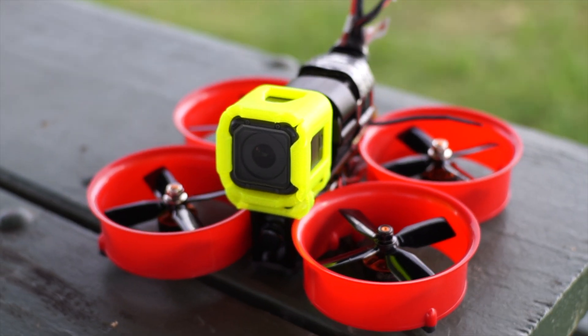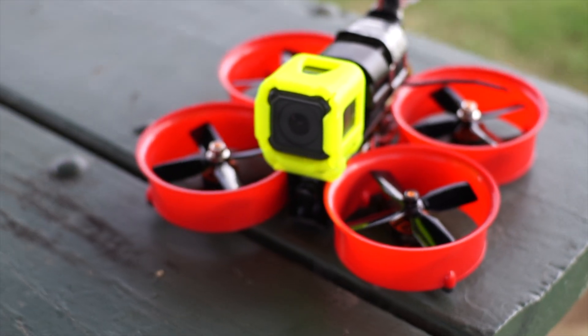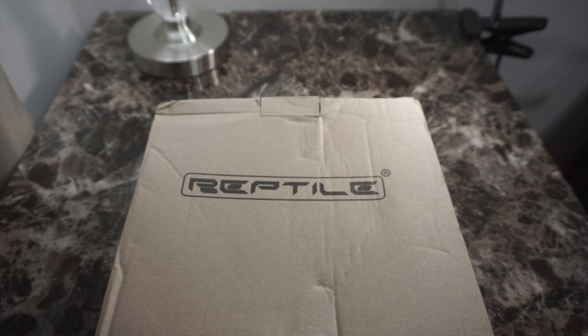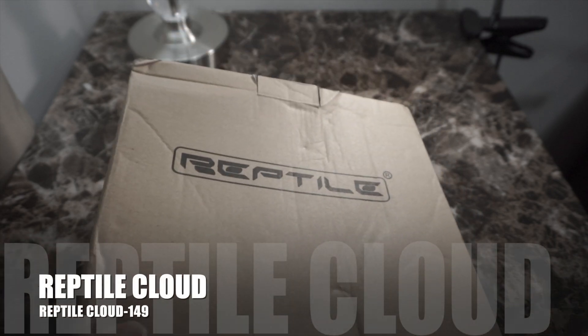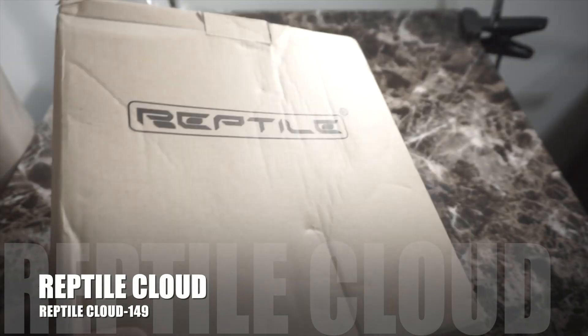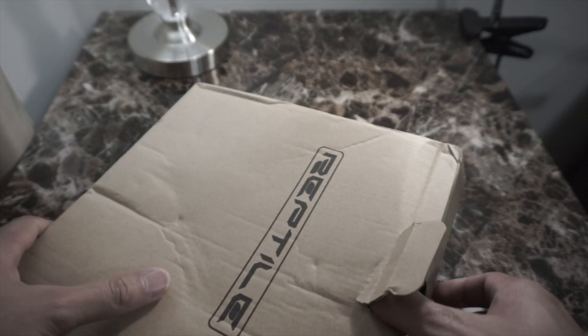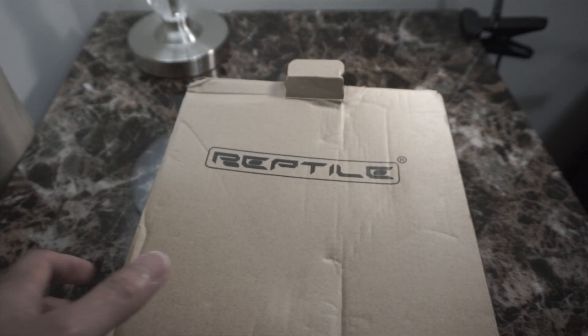Today, I'm going to show you how to build a Cinewhoop drone for about a hundred bucks. I'm going to show you what I'm going to use today. First, our frame — it is a Reptile Cloud 149. I bought this in Banggood for about 30 bucks. I'm going to unbox this first.